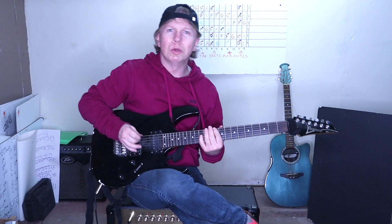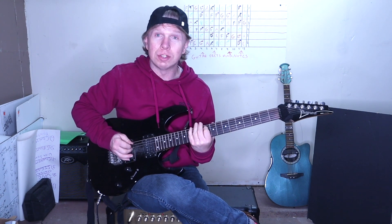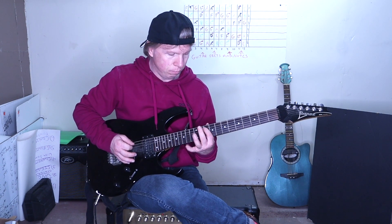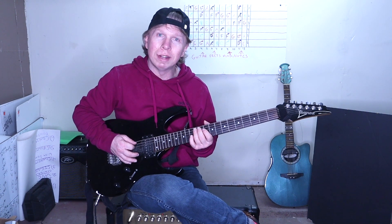10 to 13 on the low E, 10 on the A, 13 on the low E. Then this pattern is two hammer-ons on the A string, 10 on the D, 12 on the A.